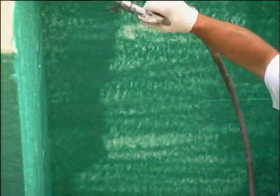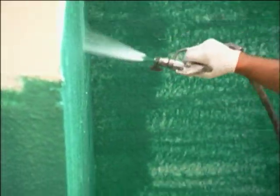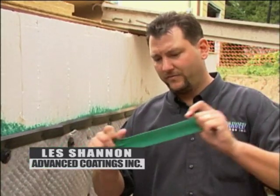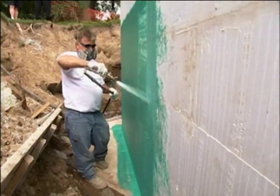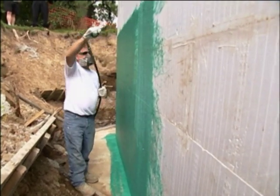On this particular basement, what we've used is a material called Rubber Wall. It's a spray-applied liquid rubber. It's very flexible. It's an actual waterproofing, not a damp proofing, and what it does is it protects the foundation against any kind of moisture coming in.